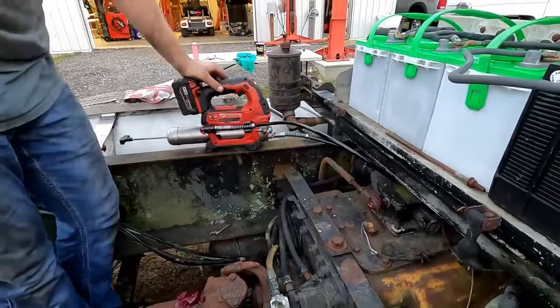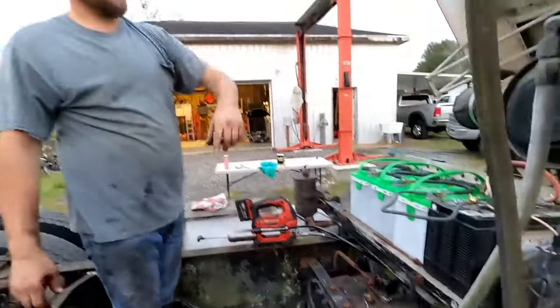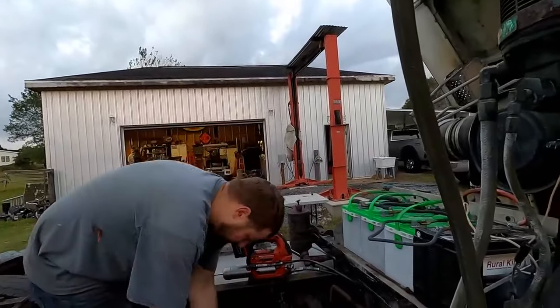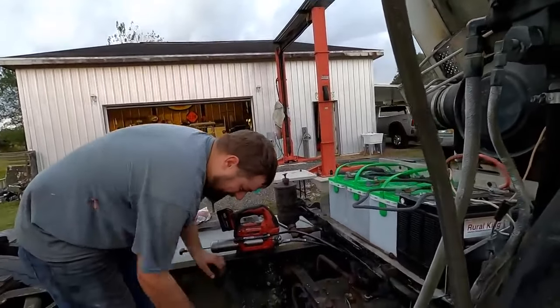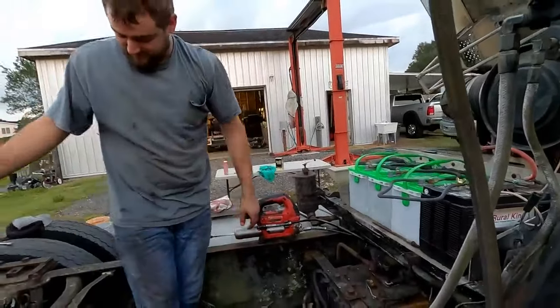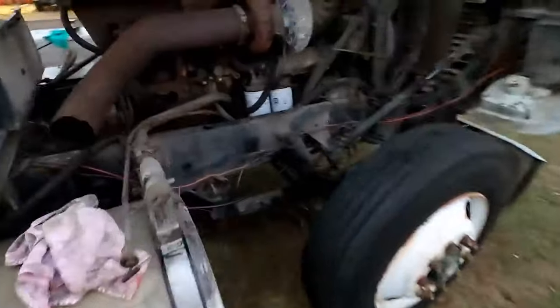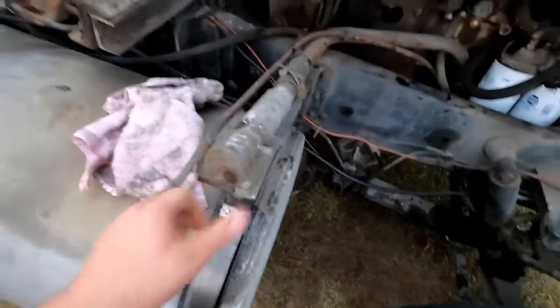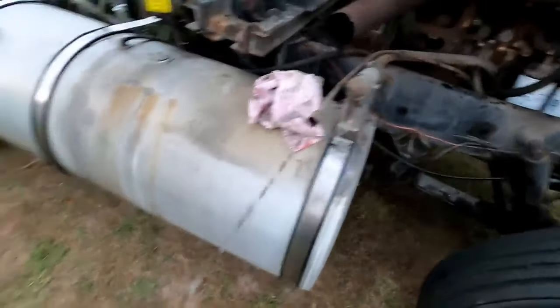We got our driveshafts greased. We greased the front right side of the truck and put some grease on that shifter assembly. Now we've got it full of oil — I'm going to tighten up the oil fill cap and check the oil level.